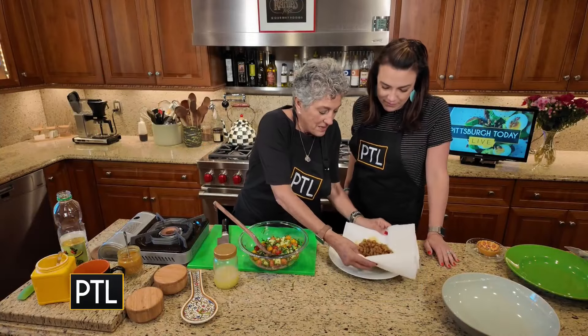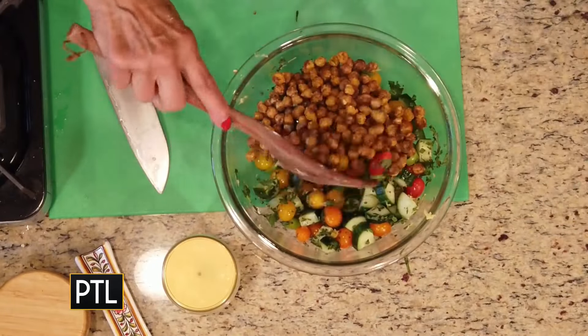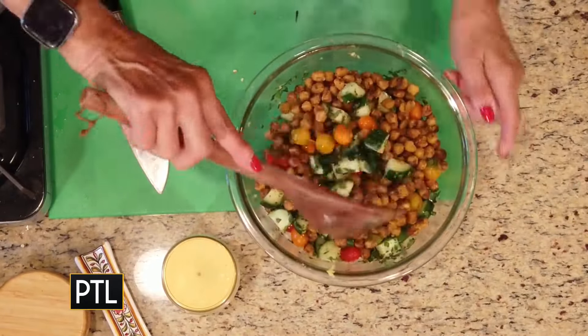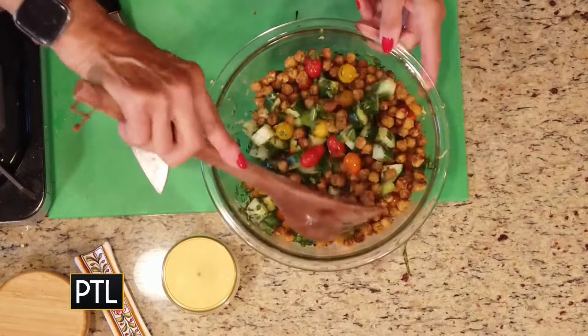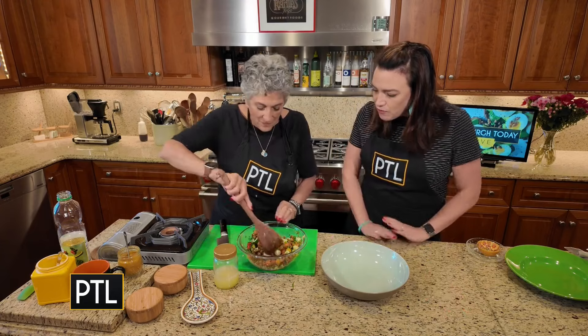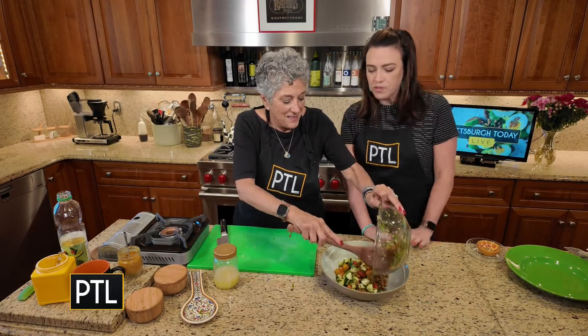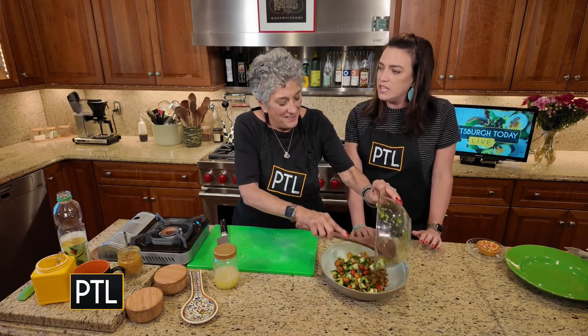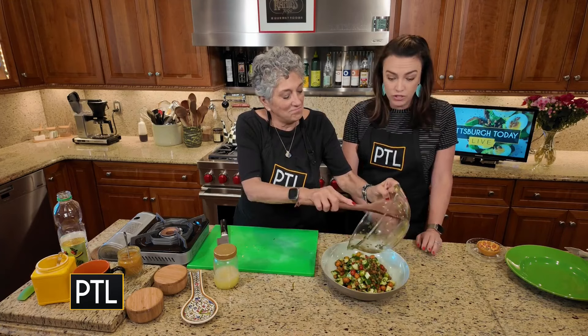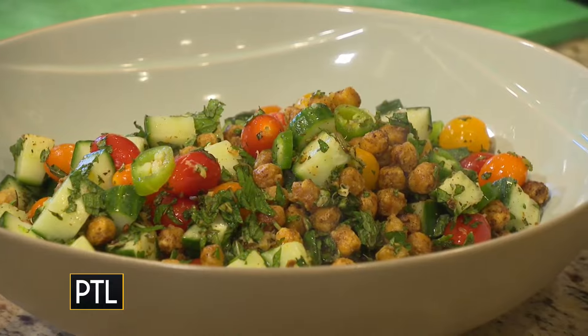Let's add the chickpeas. Oh, listen to those crunchy chickpeas! Look how pretty — it's beautiful. It's okay that the chickpeas are warm. We are ready to rock and roll.